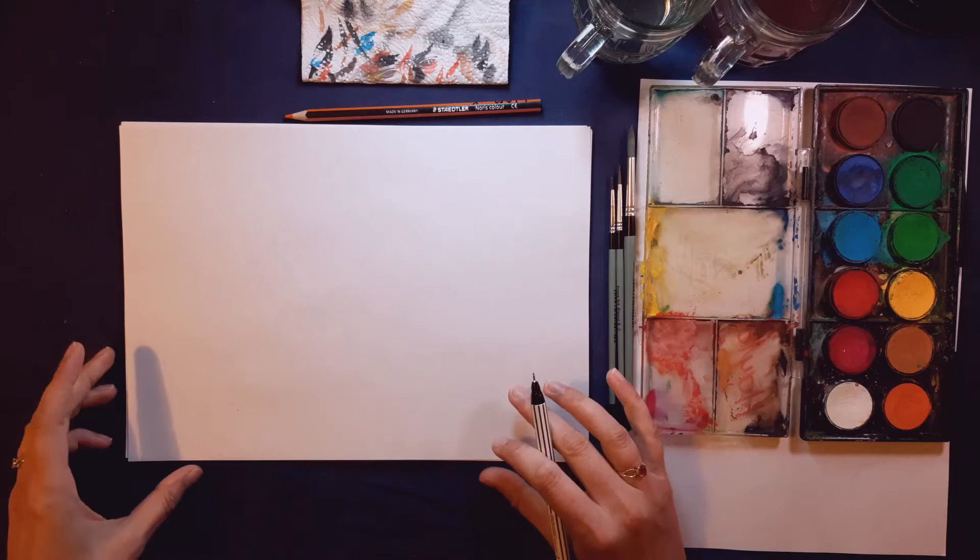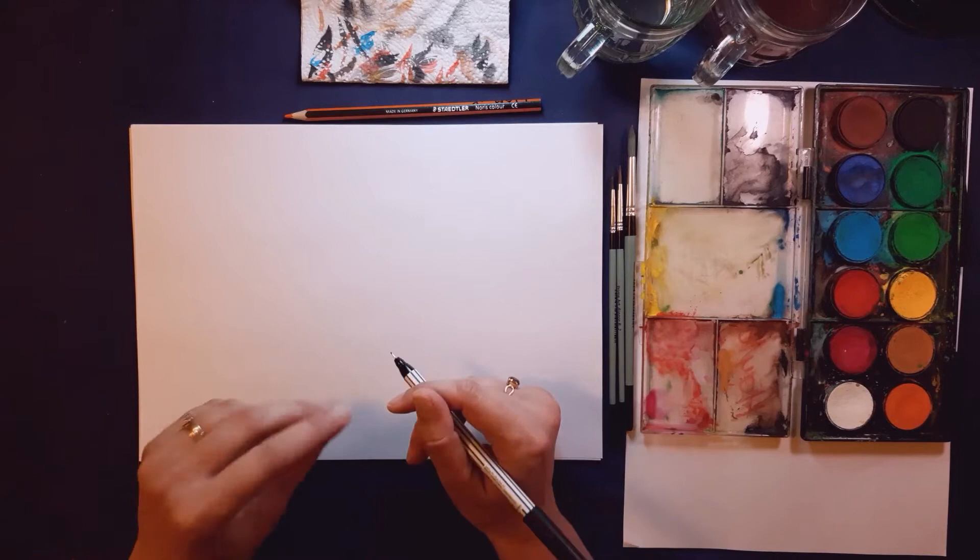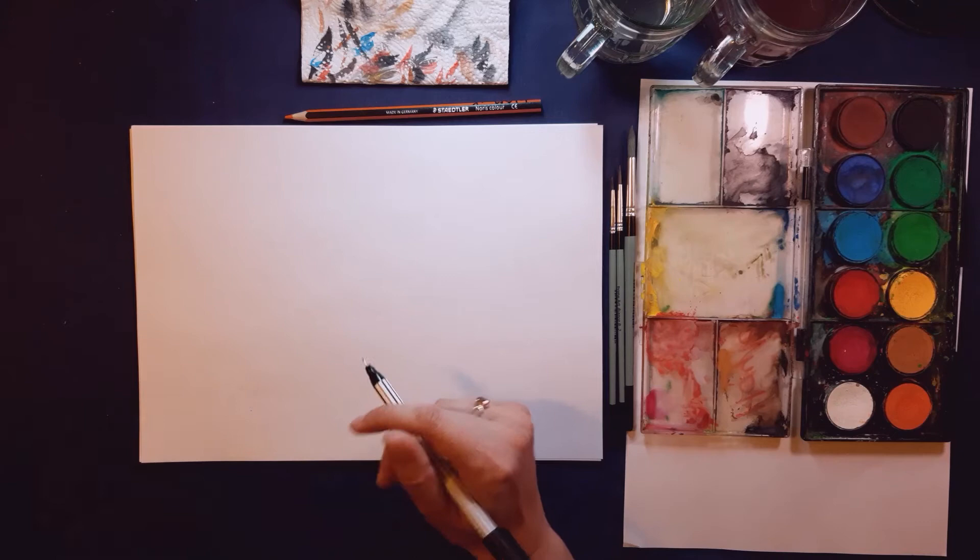Don't worry if you make a mistake — just put the correction line in where you want it to be. Leave the mistake there with your pencil and when you rub out later you're going to rub out all the mistakes. Don't rub out now.